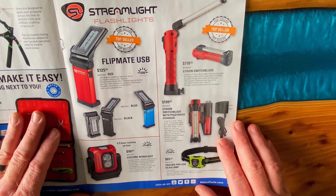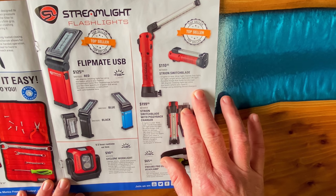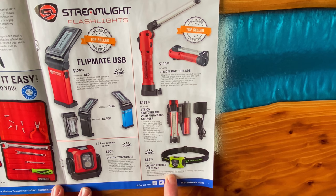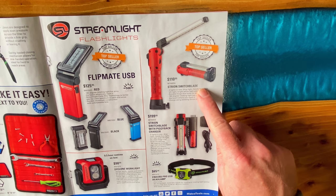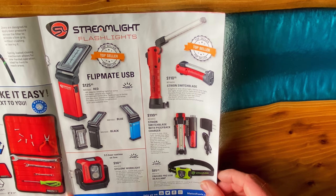They've got some Streamlight stuff. They have the FlipMate USB for $129.95 in red, blue, and black. It's 500 lumens and is supposed to have ColorRite technology that emulates sunlight so you can get the true colors on stuff. They have the straw and switchblade for $110.95. They have the piggyback charger with a light and an extra battery for $199.95. On the bottom, they have the Enduro Pro USB headlamp for $65.95 and the Cyclone work light for $90.95 — 200 and 400 lumens. We took a look at those on the truck when they first came out. Really nice light.